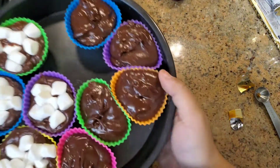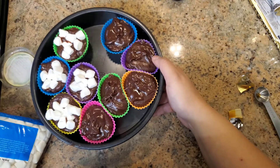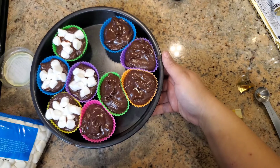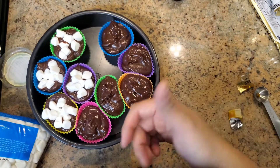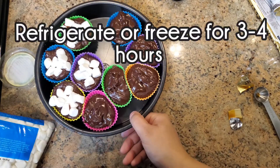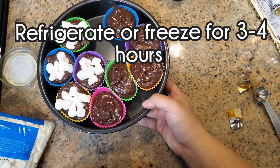Now this is going to go in the fridge to harden and solidify. It'll take at least a couple of hours. So if you want hot chocolate in the next 20 minutes, this won't work — but it's great if you're making it as a gift the day before you give it. I'll see you when these are done.